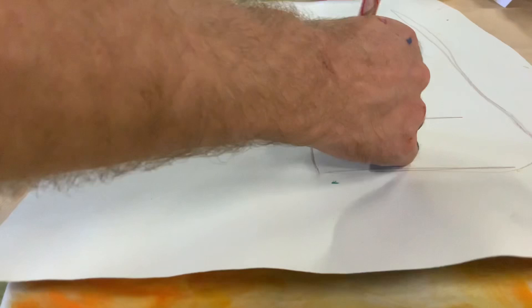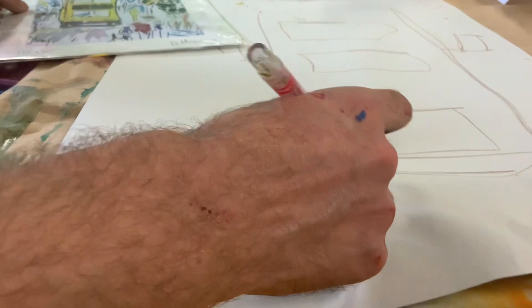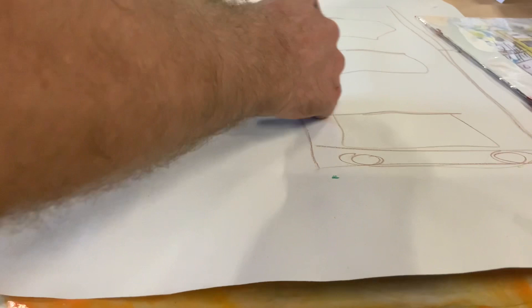So we'll just start off with a big long rectangle, and then three other smaller ones in the middle. Maybe a couple of circles for the lights. And then we've got a couple of people just waiting for the bus, so hopefully it's not waiting too long. Or just a square and a triangle again, like that.